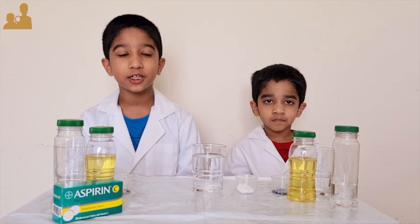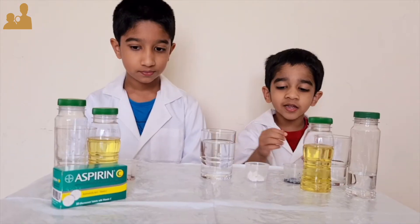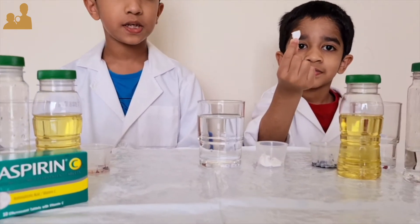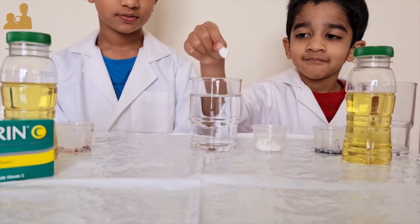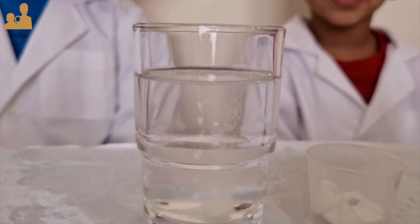Are you guys wondering what effervescence is? It is simply the formation of bubbles. He is holding a piece of effervescent tablet. Can you see the bubbles? That is effervescence.